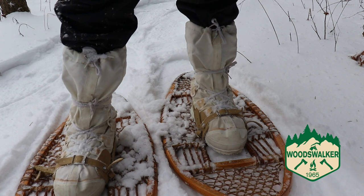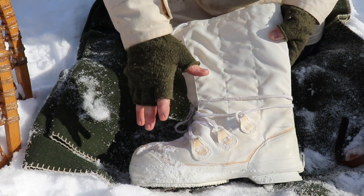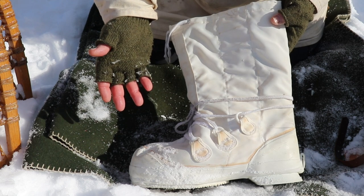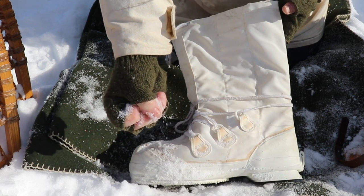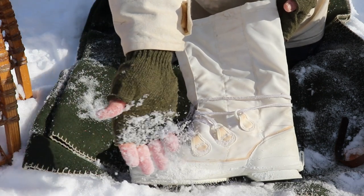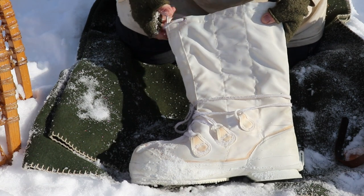These boots are extremely warm — they're designed for extreme cold weather, arctic conditions really. I wouldn't recommend using these in conditions above minus 10°C. You want to use these where the snow is nice and fluffy, with no moisture or very little moisture in the snow.